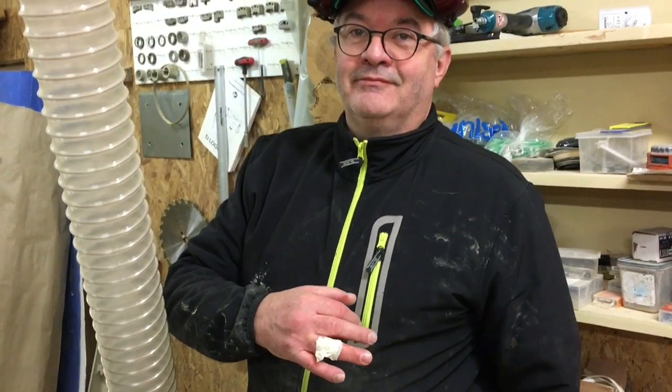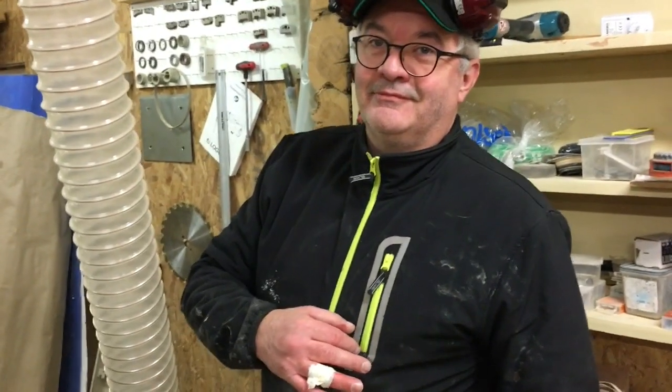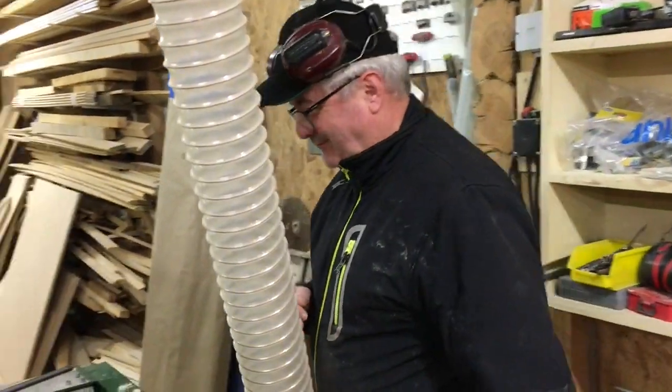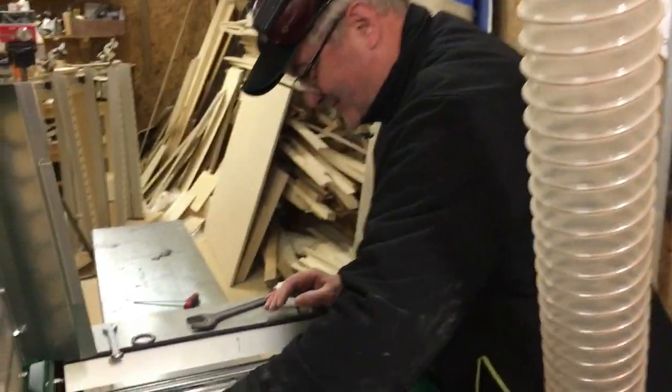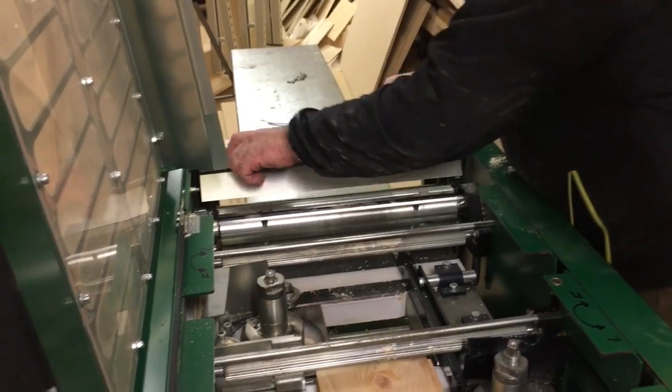My dad is a very tough guy, and just for the sake of the video he actually cut himself on the cutter — to demonstrate what not to do, right. We just had to give him a band-aid. Goodness — don't do that, be careful.